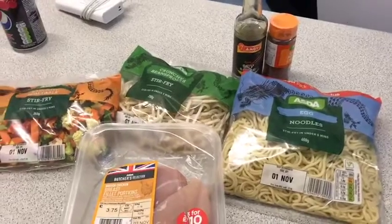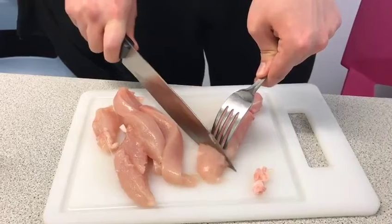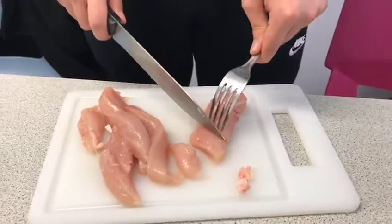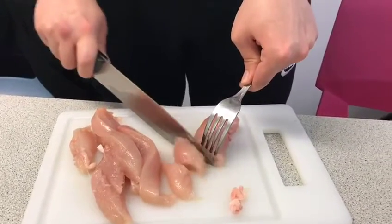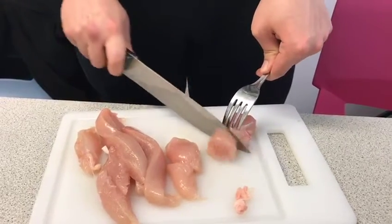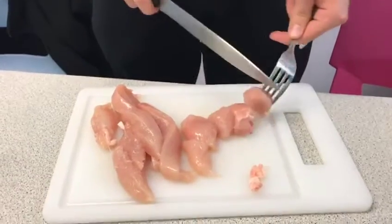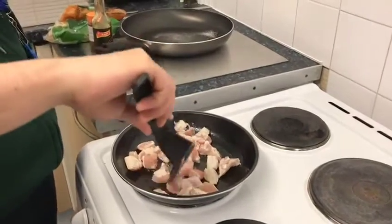Andre has cut the chicken breast into strips and is now using a sharp knife and a fork to cut them into chunks. This means it will cook faster because there's more surface area.